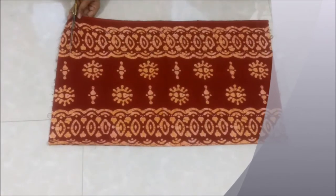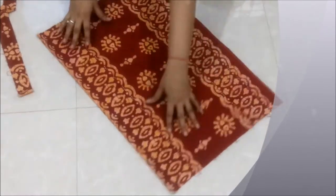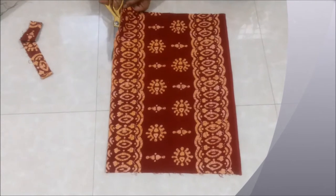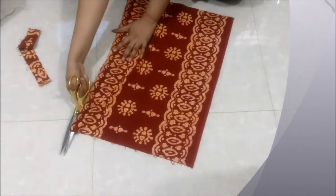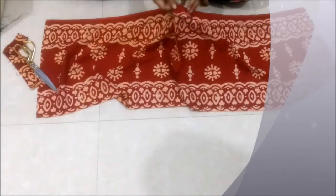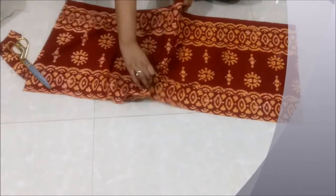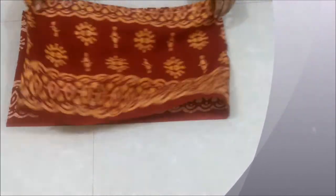I then cut the fabric horizontally in half, as this was the length I wanted for the miniskirt. I then joined both parts together. Make sure the right side of the fabric faces each other when you sew these parts together. This is how it has turned out after joining both the parts.